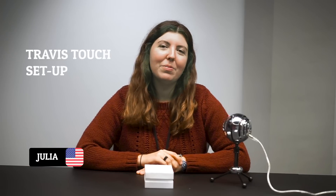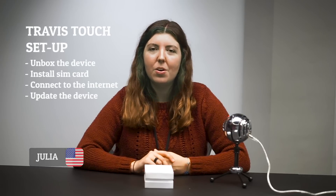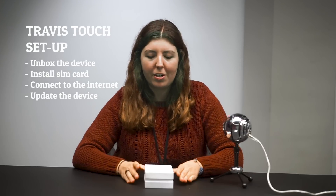Hi, my name is Julia and welcome to the Travis Touch setup video. Today I'm going to show you everything you need to know about how to set up your device, connect it to the internet, update it, and more. So let's get started.